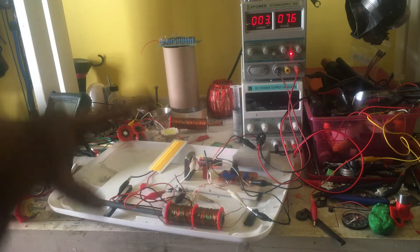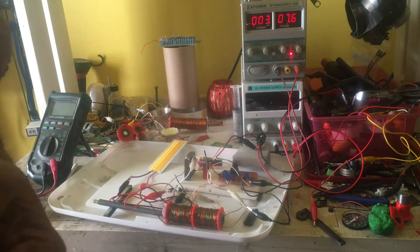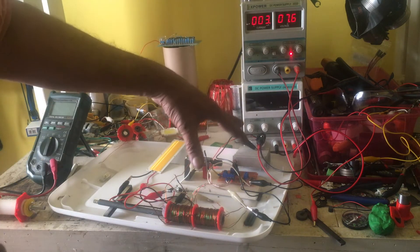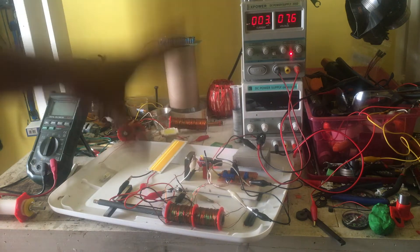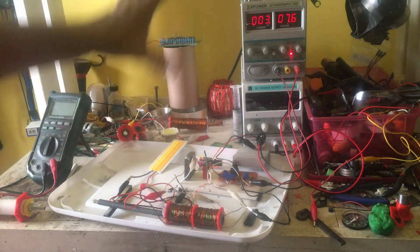I doubled up on everything. It's not perfect, but the effect is what we're looking at. We have the dual pulse system going, which creates my volts, and this is augmenting as well.